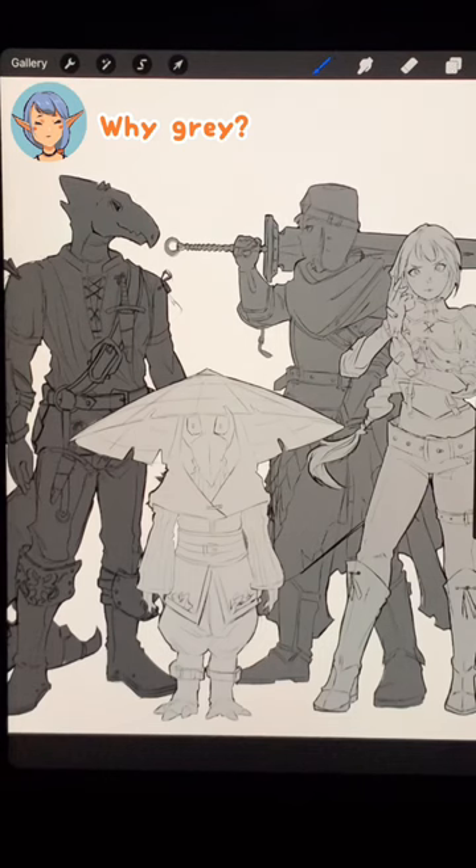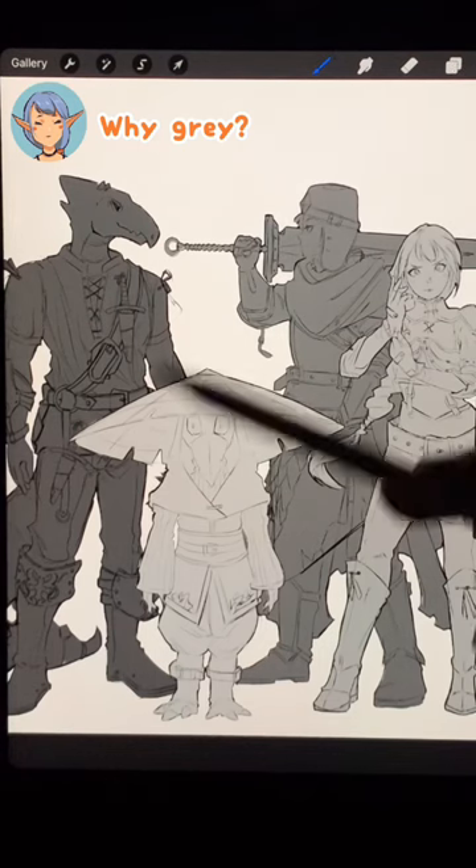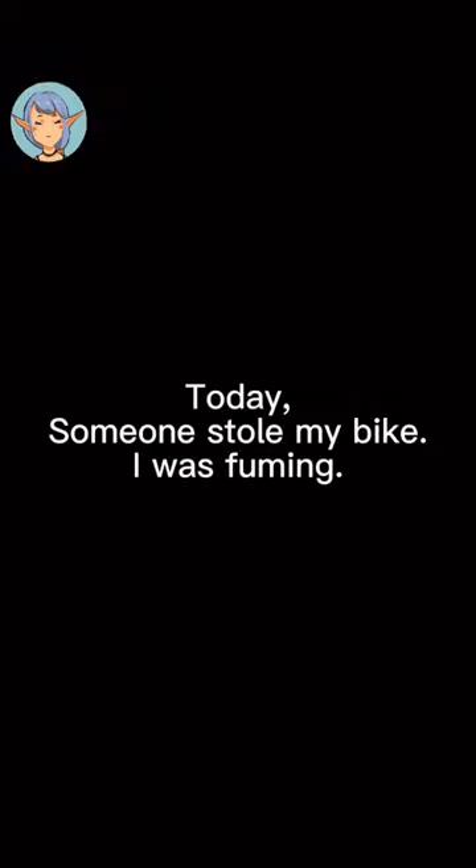Besides that, it can really help to clearly separate and clarify multiple characters when you have a complicated image. Have a nice day.